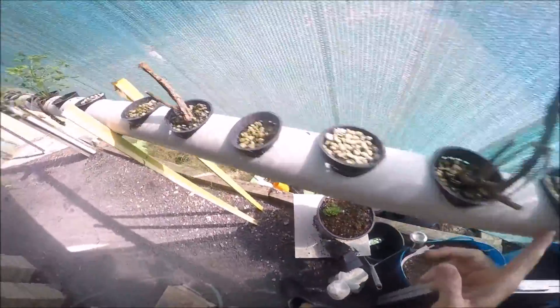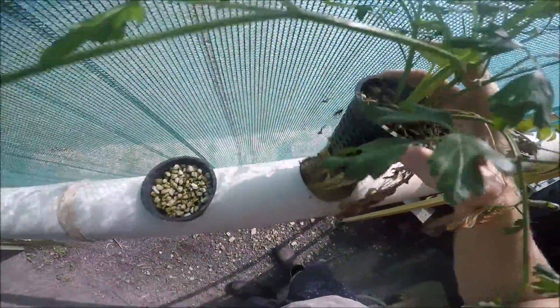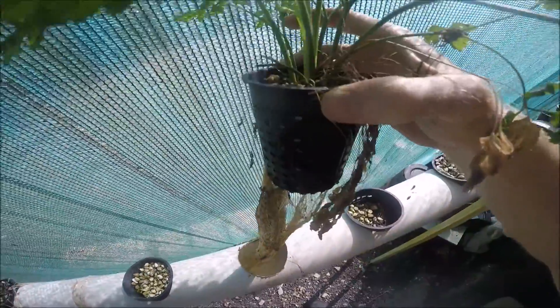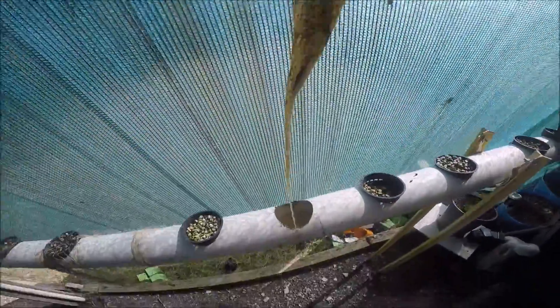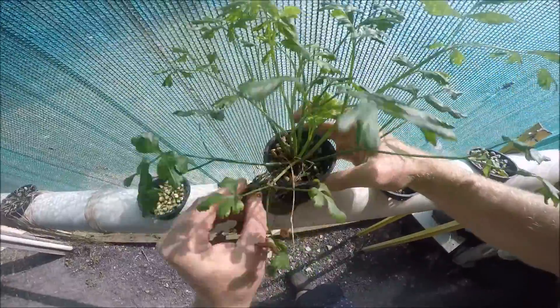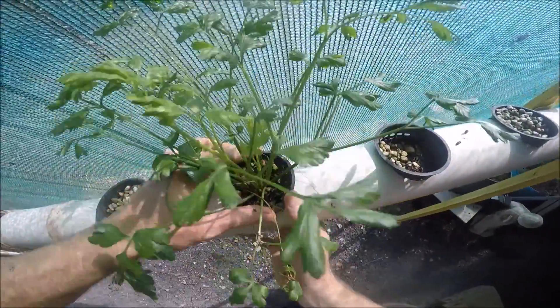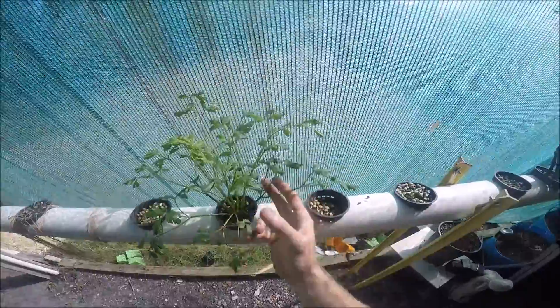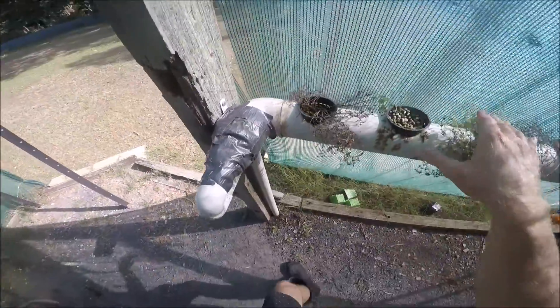We come along here - we haven't got much growing here at the moment. The parsley seems to be going pretty good, with plenty of good root action. That's the entire thing, just growing well in the NFT. This one is not doing so well.